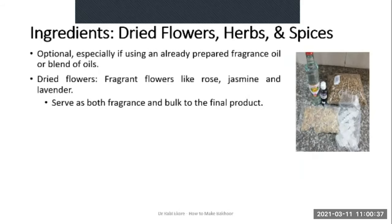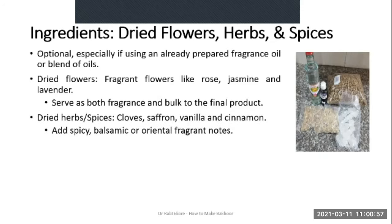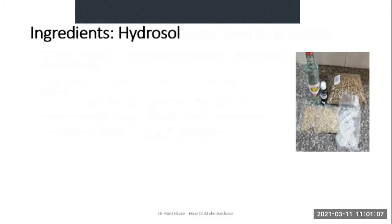The use of dried flowers, herbs and spices is optional, especially if you are using an already prepared fragrance oil or blend of oils. Fragrant flowers like rose, jasmine and lavender are used — they serve both as fragrance and add to the bulk of the final product. Popularly used herbs or spices are cloves, saffron, vanilla and cinnamon; they add spicy, balsamic or oriental fragrant notes to the Bakur.